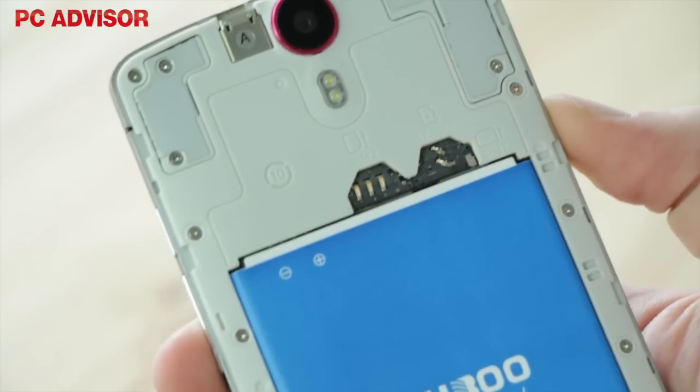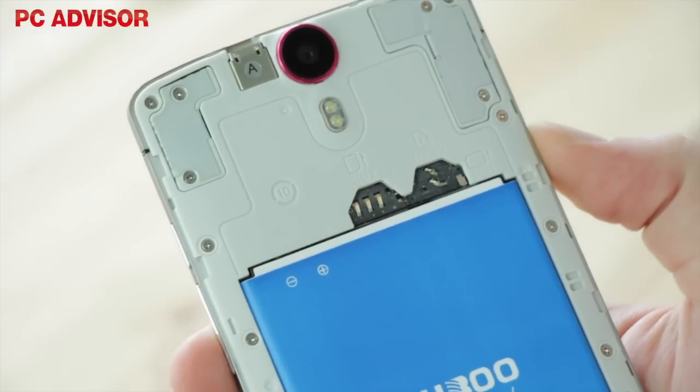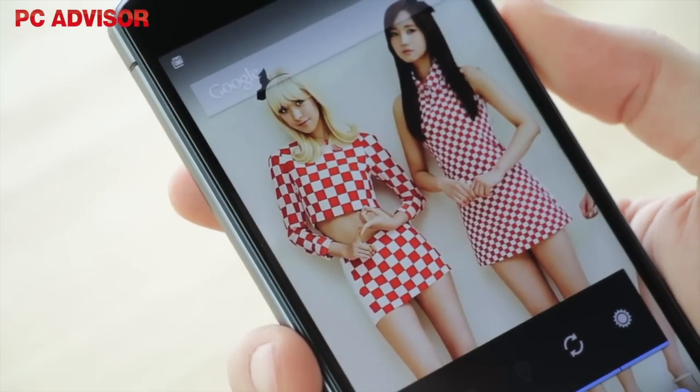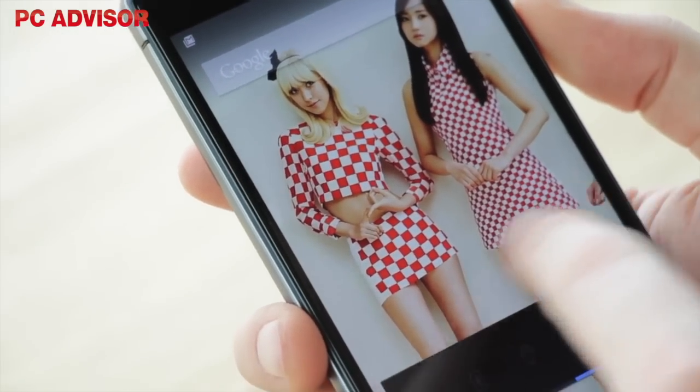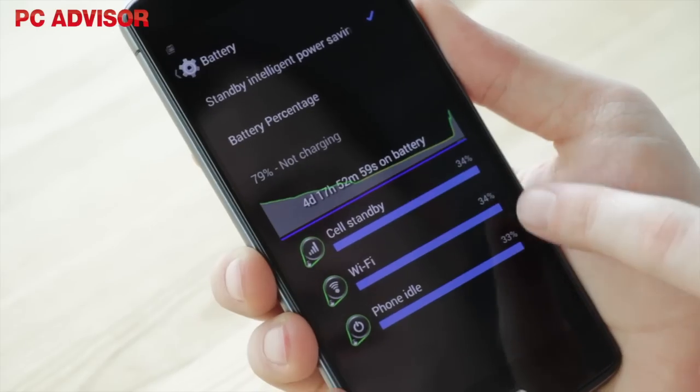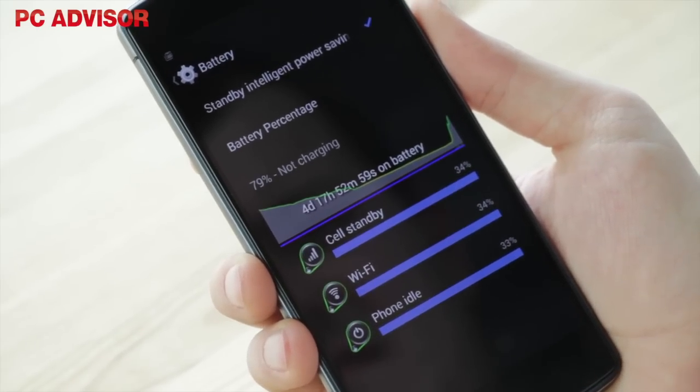As well as 4G LTE support and dual-SIM functionality, with one SIM tray doubling as a microSD slot, you get a 5.5-inch IPS screen. The quarter HD resolution is low for a screen of this size, but it does promote longer battery life, and Bluboo claims up to two days with normal use.